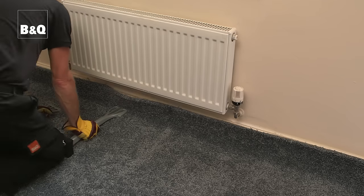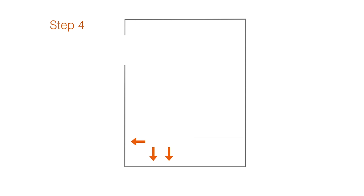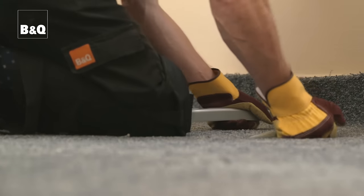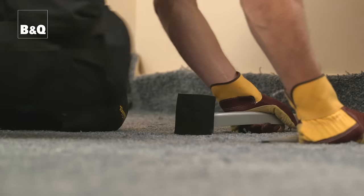Then, staying on the longest side, hook the carpet onto the gripper between the two corners. Now move to the shorter side of the room and stretch the carpet into the corner opposite the corner you started in and hook it onto the gripper. Once the carpet is hooked, work along the remainder of the shorter side and hook the carpet onto the gripper. Then stretch the carpet into the corner that is diagonally opposite the corner you started in and hook it onto the gripper along one wall only for approximately one meter. You can now hook the carpet to the gripper along the remaining longest side and then the remaining short side.